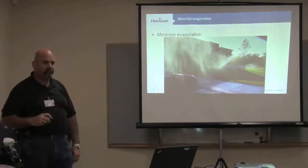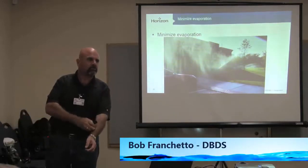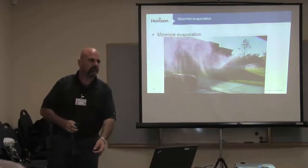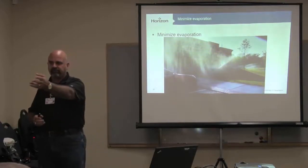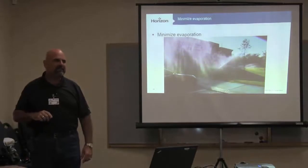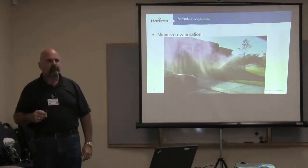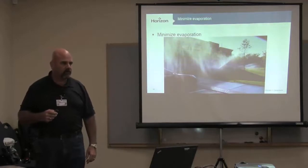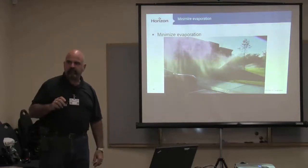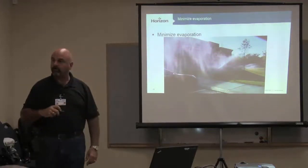What is your standard operating pressure here in San Diego? What's your static pressure? 50 or 60? Yesterday, static pressure was 80 sitting at the store, and working pressure was about 65. Okay, 65 PSI on a gear drive rotor is too much.